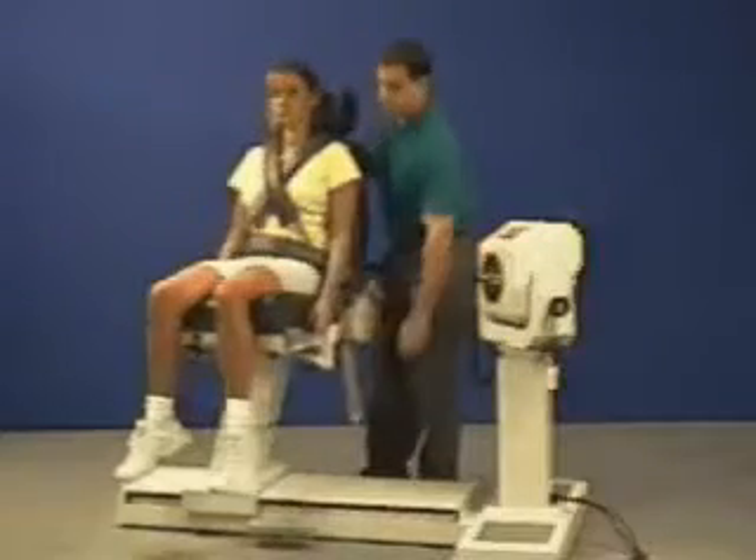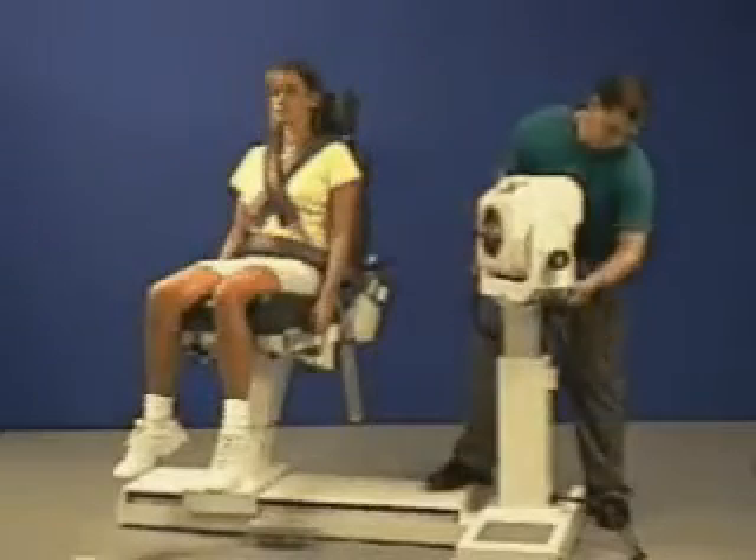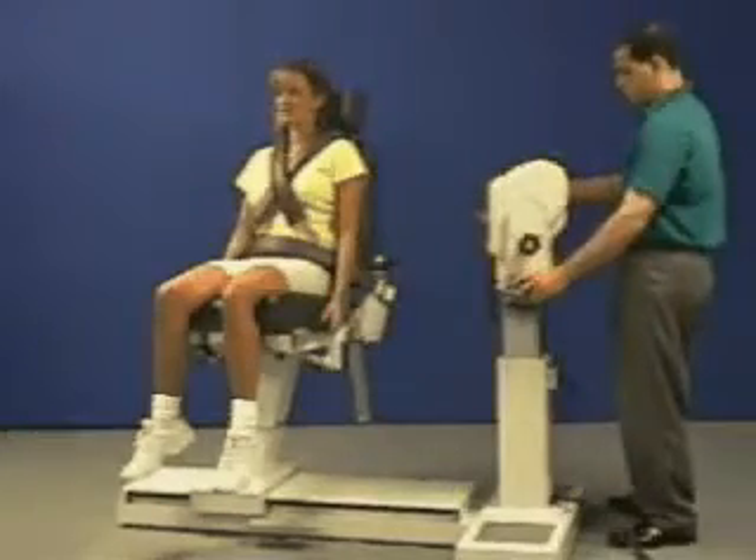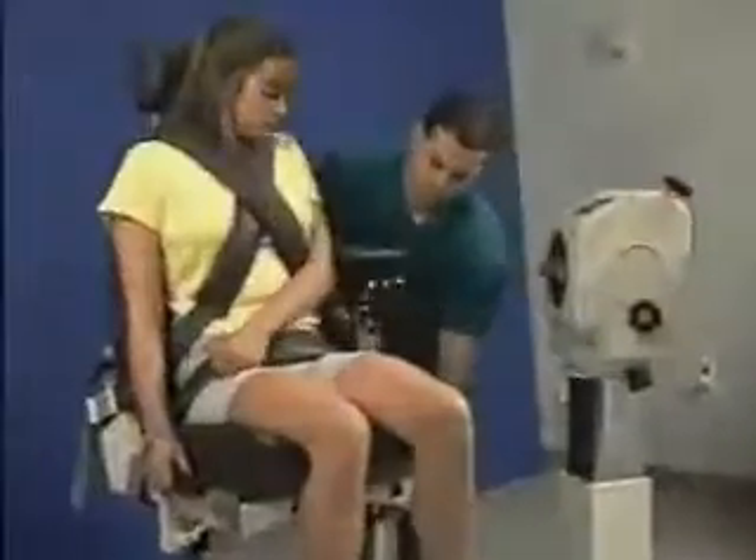Rotate chair to 15 degrees. Raise dynamometer to align axis of rotation and rotate 15 degrees. Install limb support.